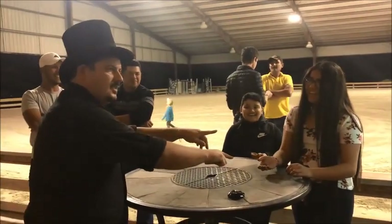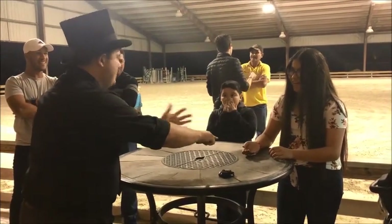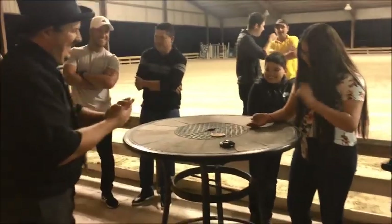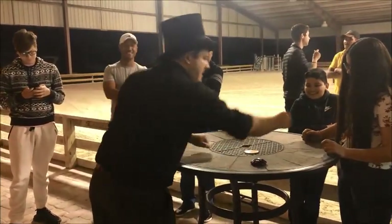Did you see the other copper coin? You didn't see it? It's a little bigger than all the others. Thank you. Actually, you can keep those.